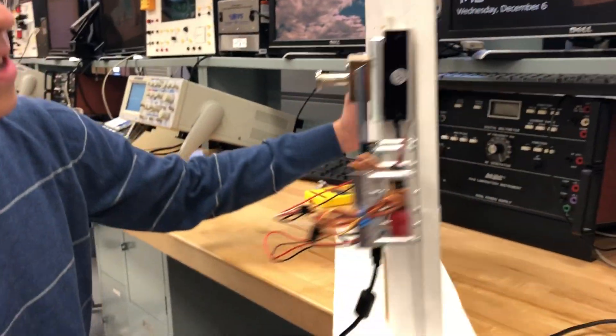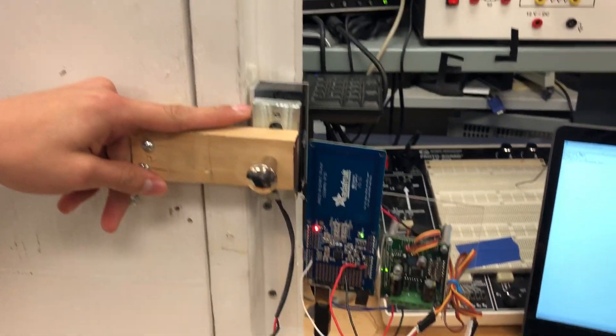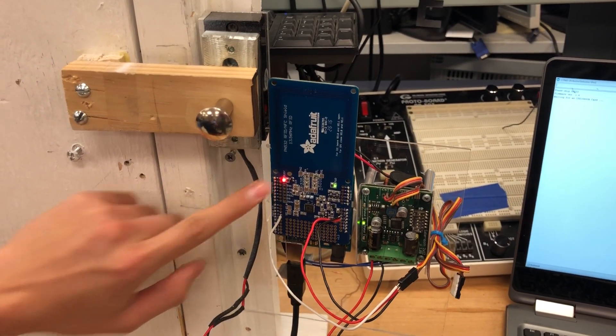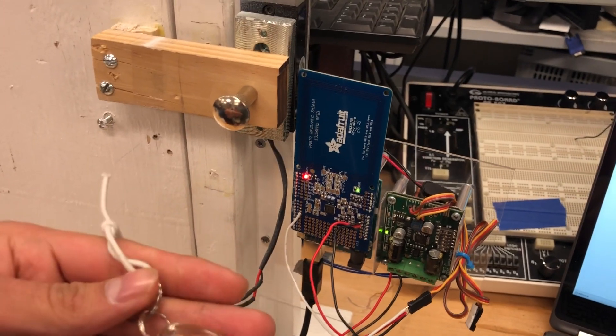The project is comprised of an electromagnetic lock powered by a motor driver controlled by an Arduino Uno. The Arduino Uno is triggered via an NFC tag.